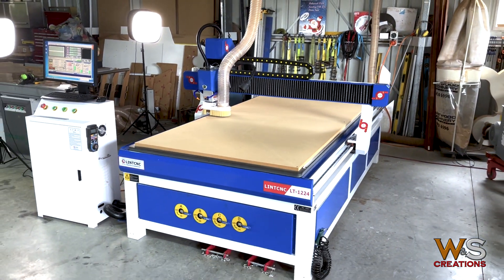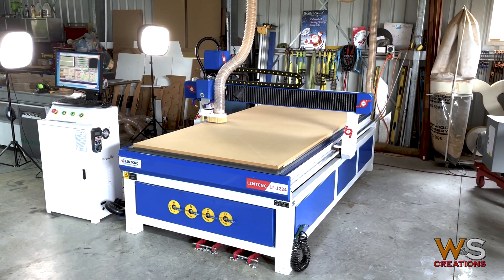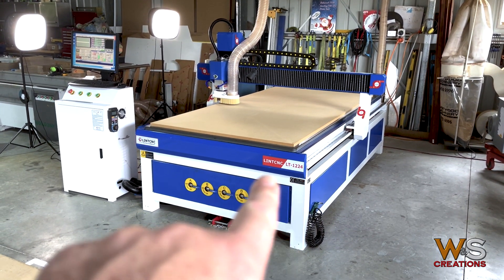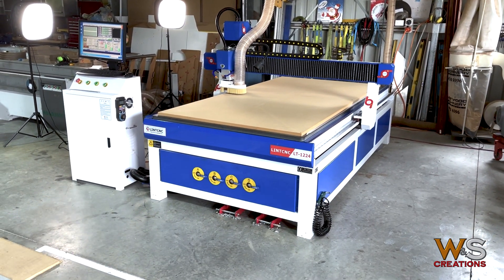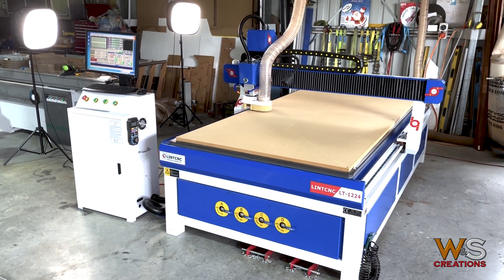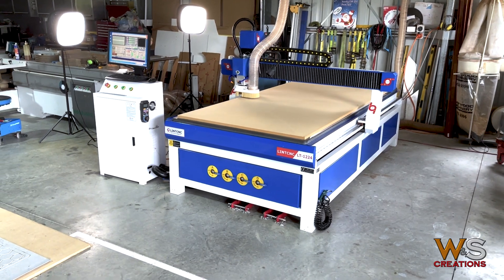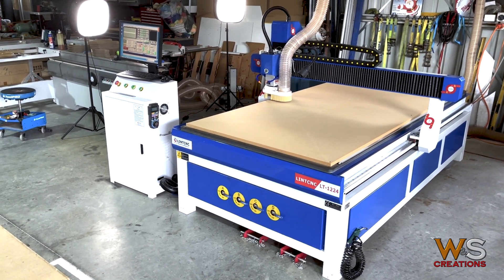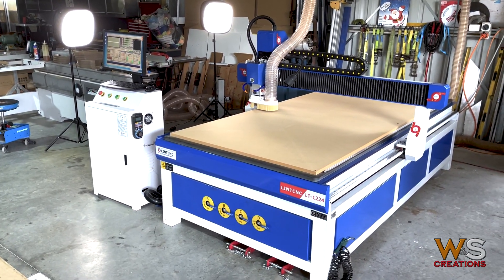Here she is — I'm really happy, it's a cool machine. Don't buy from this company though. If you're looking at these machines, do not buy from these guys — I'll get into that more in another video. But until then, thanks for looking. This is my little CNC, and I can't wait to do some really creative work on it. Thanks for watching, guys.